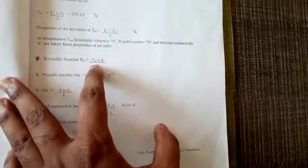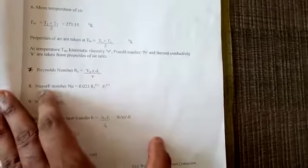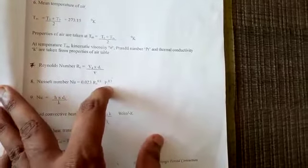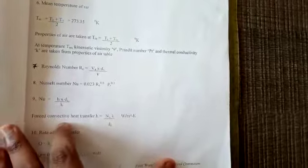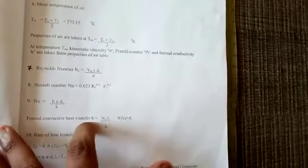The Reynolds number is: Re = Vₐ × Ds / μ. The Nusselt number formula for forced convection is: Nu = 0.023 × Re⁰·⁸ × Pr⁰·³. From Nu = h × Ds / k, the heat transfer coefficient is: h = Nu × k / Ds, in W/m²·K. The rate of heat transfer is: Q = h × π × Ds × Ls × (T∞ − Ts), in watts.